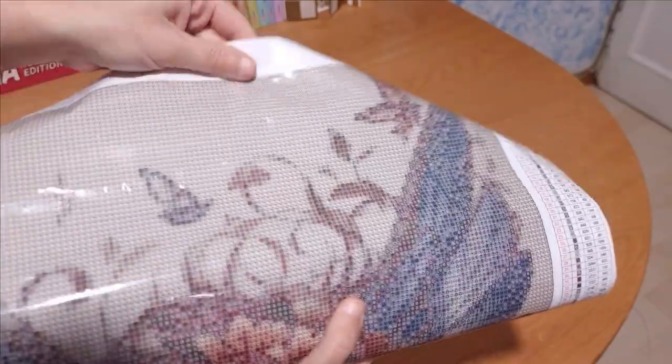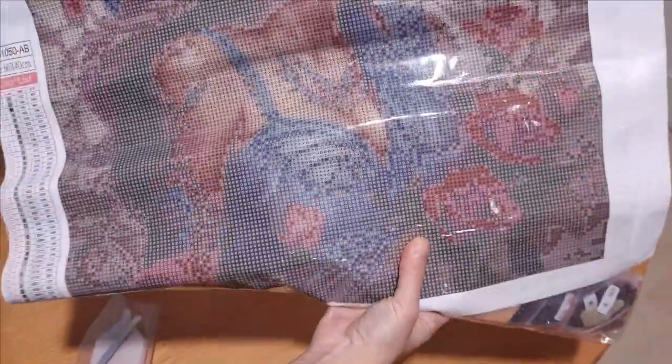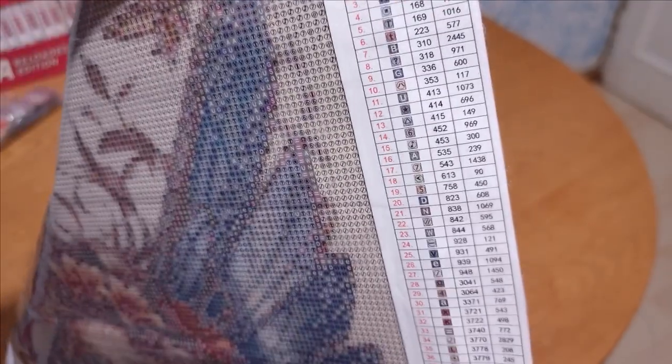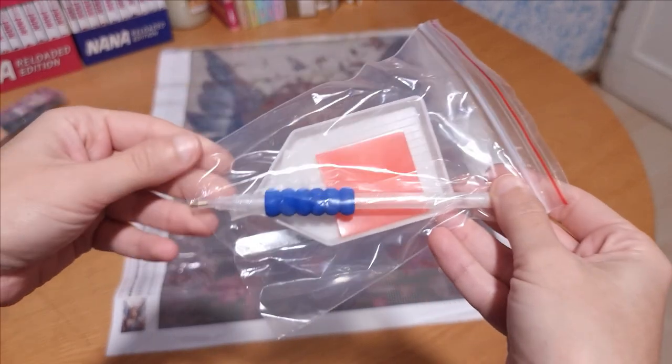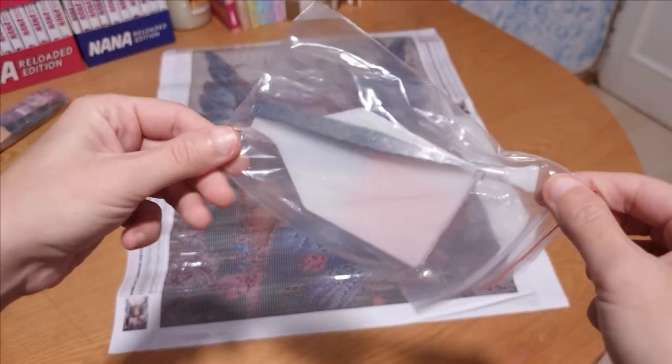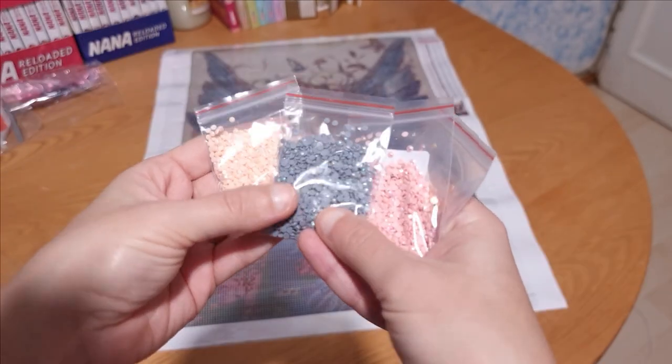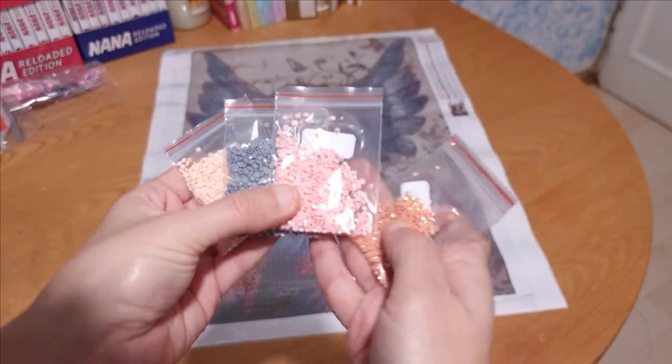The first of the last three canvases is this fantasy-style female portrait. I'm absolutely enamored with her, and the fact that it comes with ABs is always a delightful bonus. However, I'm not particularly fond of the white background, as any misplacement of drills becomes more noticeable. Fingers crossed it turns out beautiful once completed, because my idea was to hang it up like a painting. These canvases have better quality compared to the first two — I can't wait to start working on them.